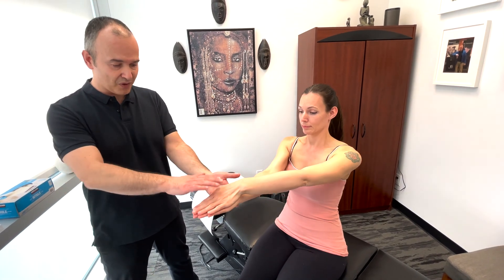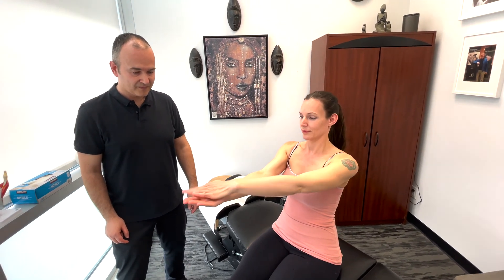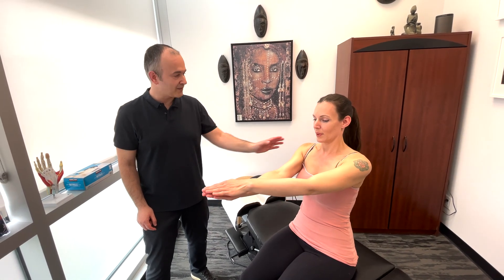Now turn the hands the other way. Try once or twice just to see. Now go as fast as you can again. And stop. Now that concludes the upper body neurological examination.